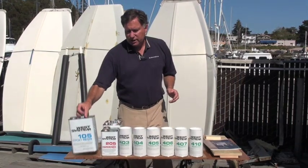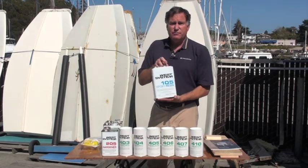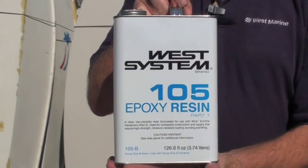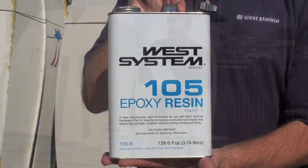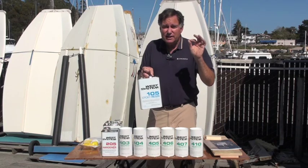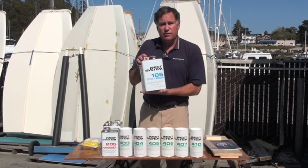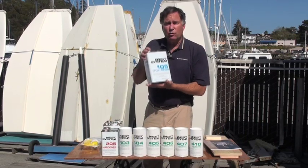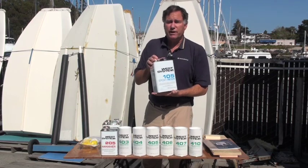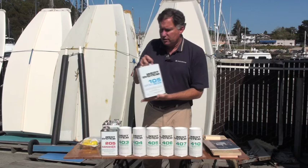The core of the West Systems product line is something called 105 epoxy resin. This is available in four different sizes — this is roughly a gallon. It's a very lightly colored, slightly amber resin, and it has to be used with one of four different hardeners. This is the core building block of the West Systems line. When people say they're using 105/205, they're talking about this resin and one of the hardeners.